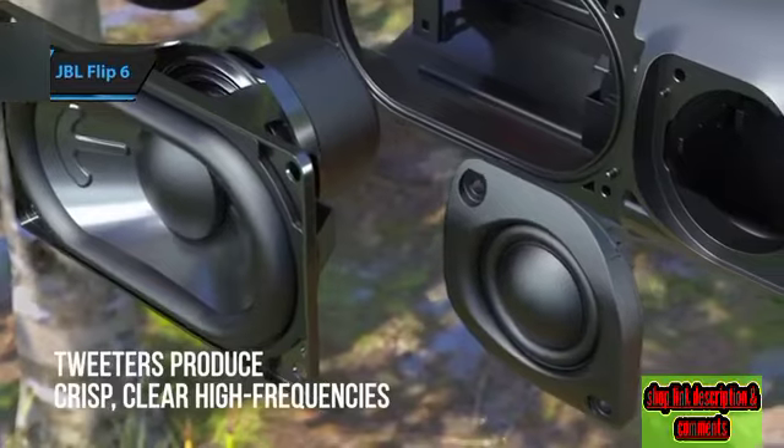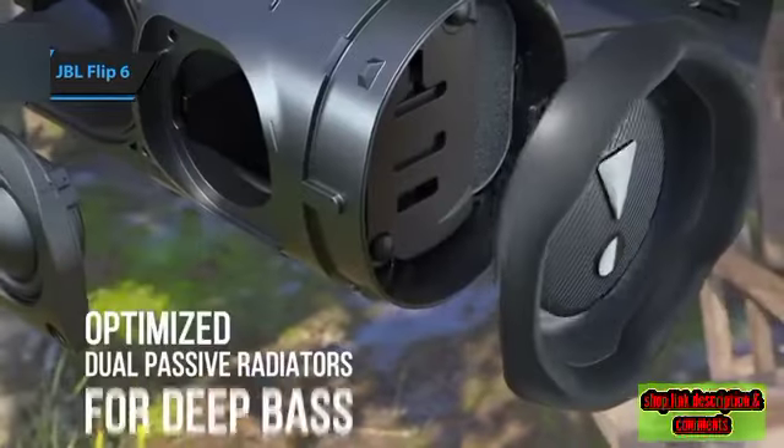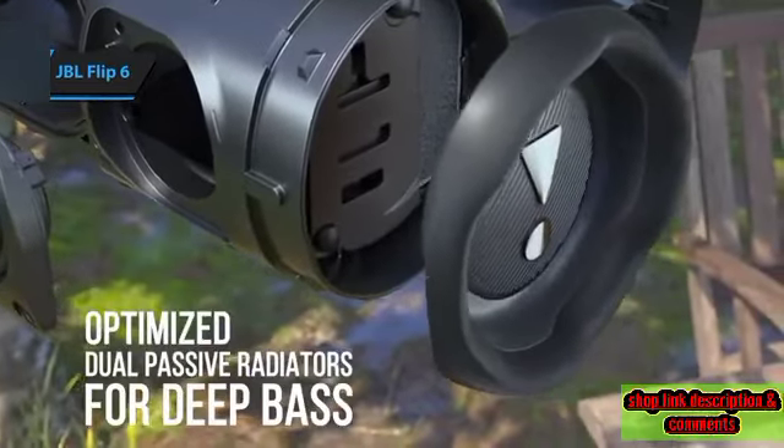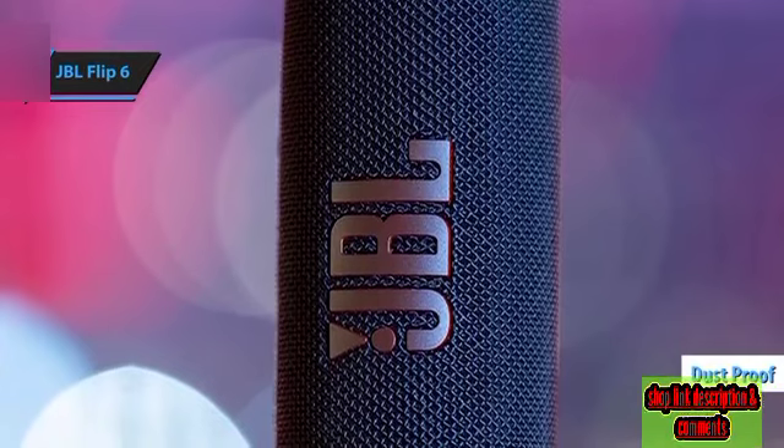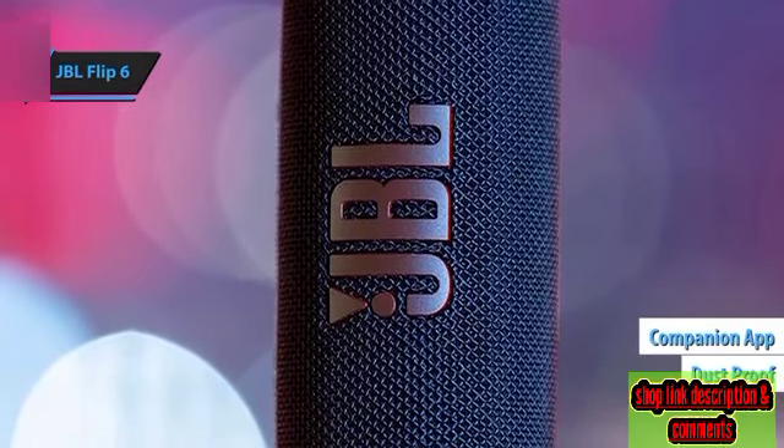Very few speakers in this price bracket can deliver bass that sounds as robust. The most notable upgrades to this outdoor-friendly speaker include an official dustproof certification and a new companion app featuring an adjustable equalizer.